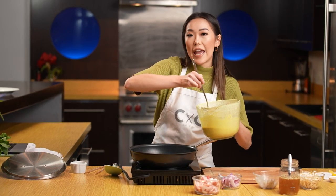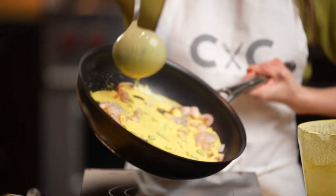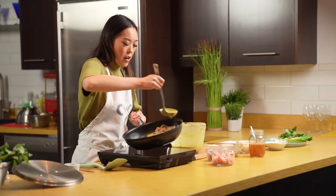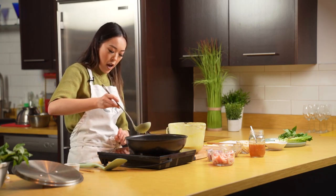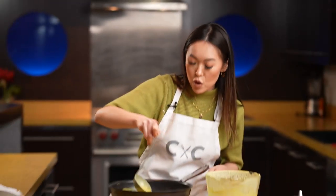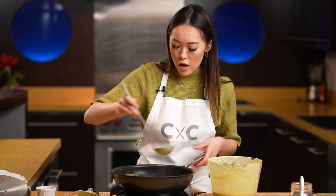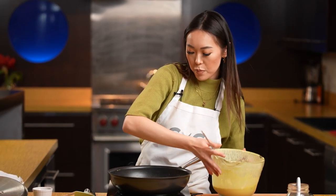Grab your crepe mixture, give it a nice little whirl using your ladle. Take your left hand and you're going to turn the pan while you pour the crepe batter in, then grab more for anywhere that has holes or gaps. Let that sit for a little bit. The reason I like to use coconut cream is so that it's a little bit more fatty and you can really taste the coconut notes more versus using just regular coconut milk.